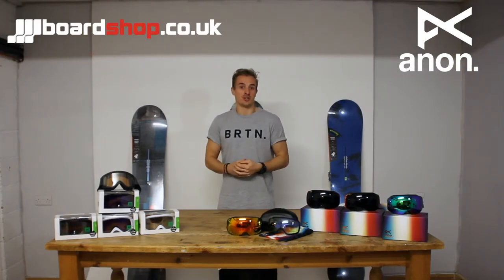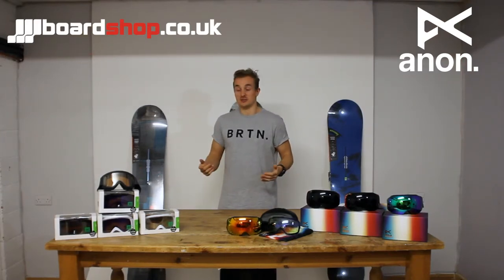Hi, I'm Chris from Anon Optics. I'm at BoardShop.co.uk to talk about some Anon goggles today.